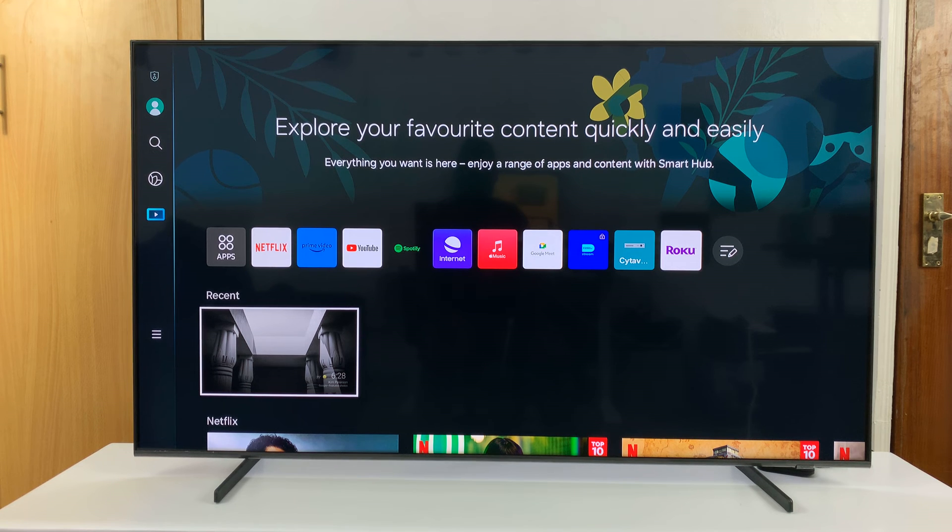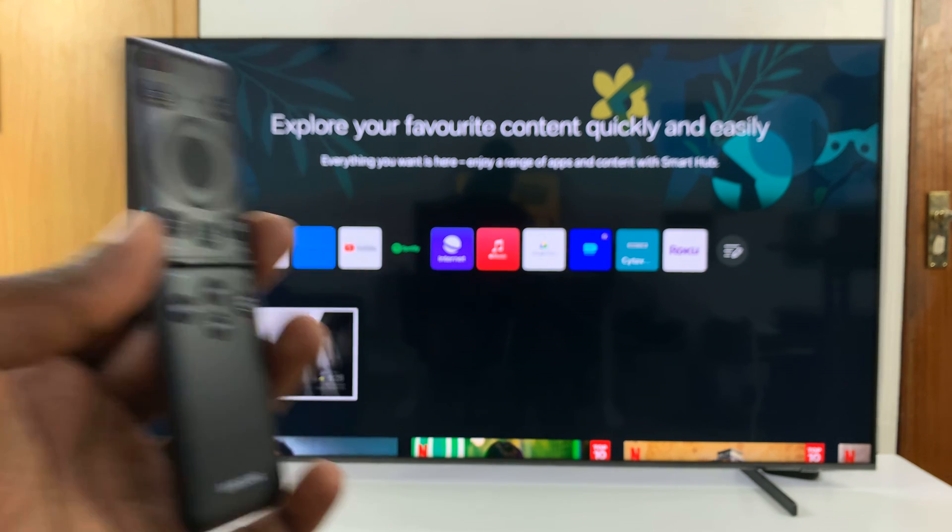I have the Samsung Smart TV and I'll be showing you how to add a Samsung account using a remote or without scanning the QR code.